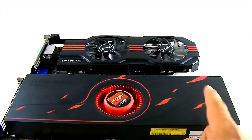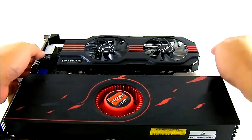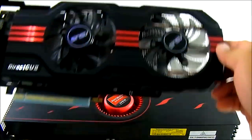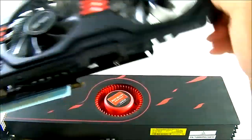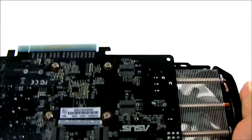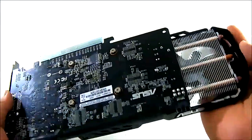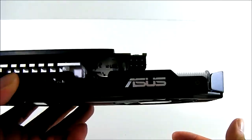The HD 6990 is 300 millimeters — almost a foot long — and the 650 Ti is just a little shy of that length. If you look closely at the cooling solution, it's unique in that the PCB actually stops short and there's a bit of overhang, which essentially acts as a cooler for your memory when it's running.